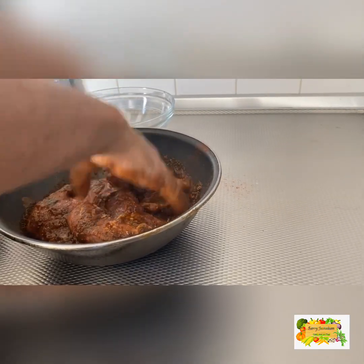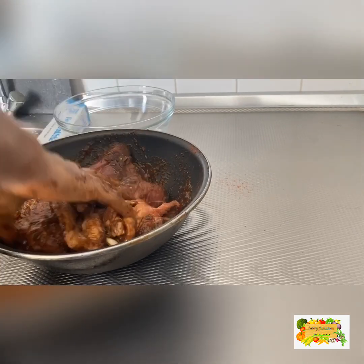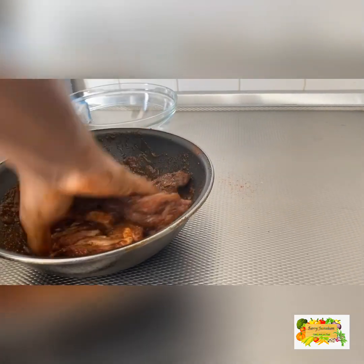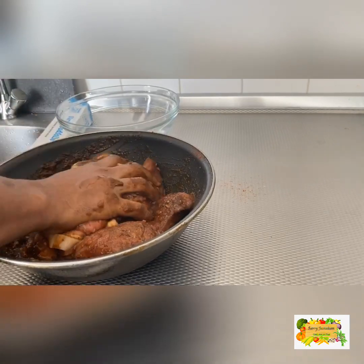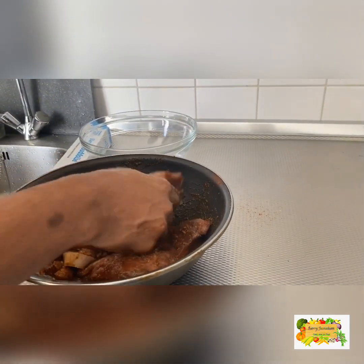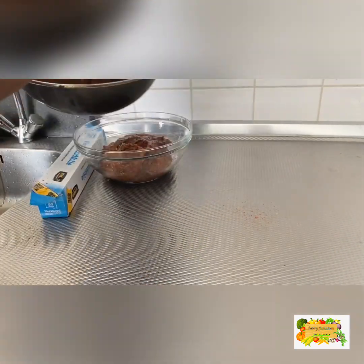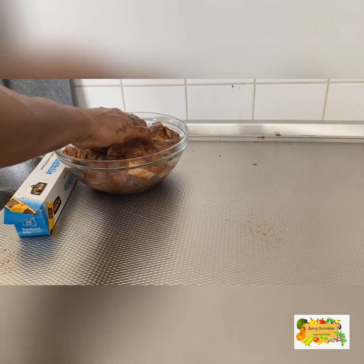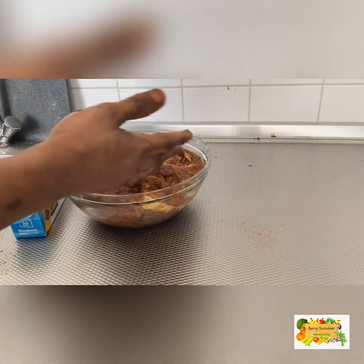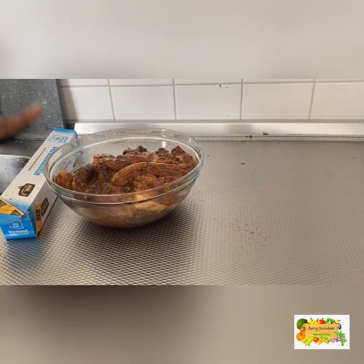We're going to rub all of this in together, making sure the seasoning reaches every curve and every part of the meat — pretty much every aspect. After that's done, we put it in a smaller container, cover it with cling wrap like so, making sure to get all the seasoning in. We'll wrap this up and put it in the refrigerator for a minimum of 24 hours, could be more. Then we'll come back to go through the cooking and jerking process of the pork.